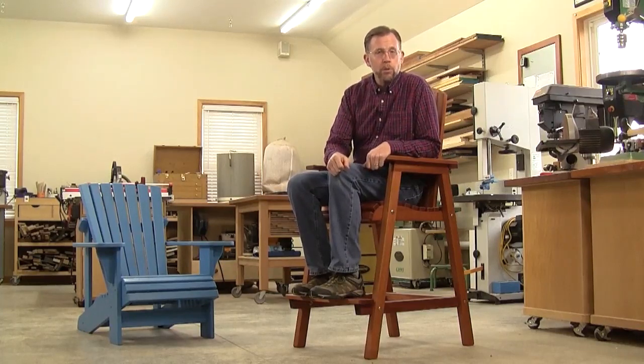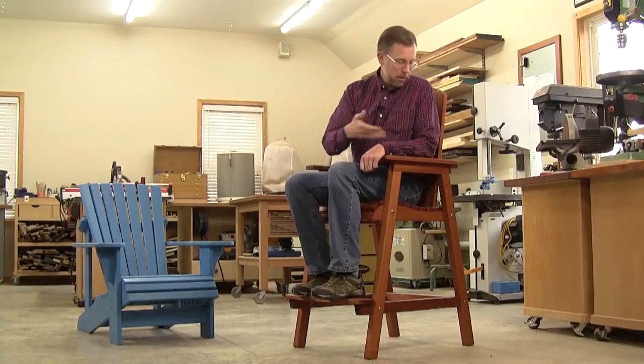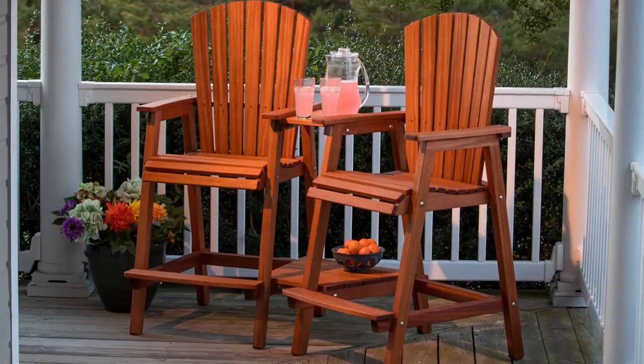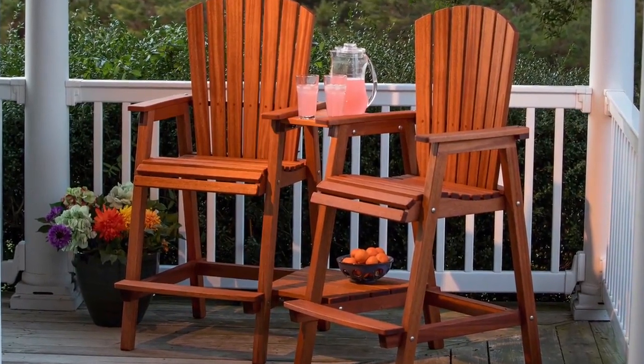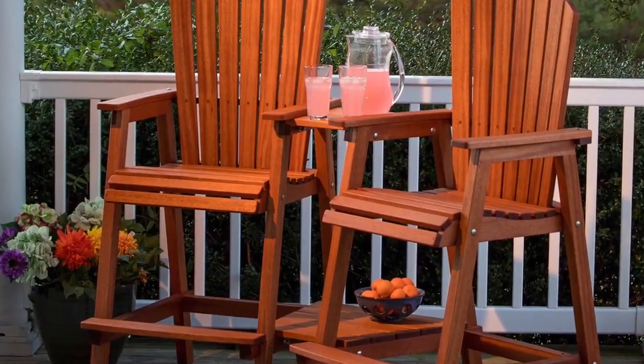You can make them from any three-quarter inch outdoor suitable lumber. I used mahogany for this chair, but cypress, cedar, redwood, or even painted fir would be other good choices. In this video, I'm going to show you how to build one of these chairs, and you can get all the step-by-step instructions by visiting woodworkersjournal.com. Those downloadable plans will also show you how to make a pair of tables that connect two of these chairs into a single unit so you can relax with a friend.